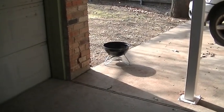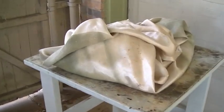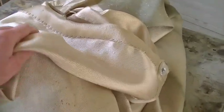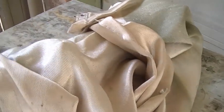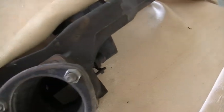So once the coals burned down on the barbecue grill, I pulled the exhaust manifold off, and I just left it wrapped here in the welding blanket and left it overnight. So this thing is as cold as it's going to get. Let's have a look at it.